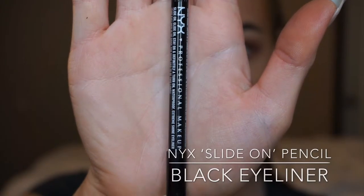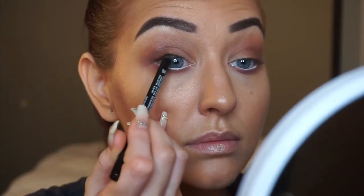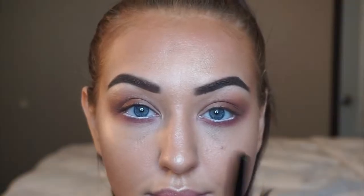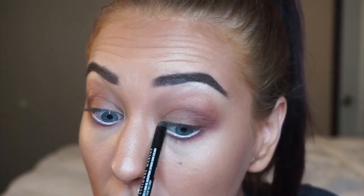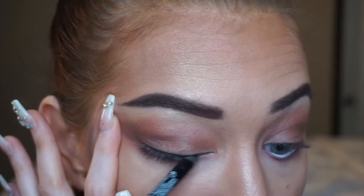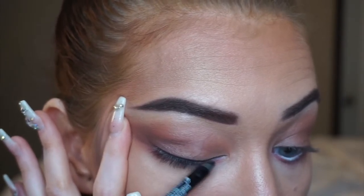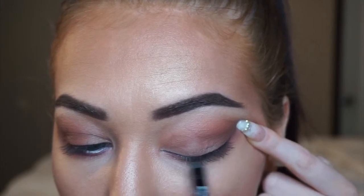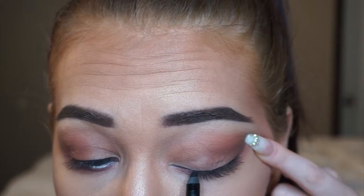Going in with this NYX Slide On Pencil in the shade Black, I'm going to be tight lining my lashes — applying this to the upper waterline of my eye. This is just going to help my lashes look more full. Without it versus with it, it definitely adds a little bit of a lifting effect and makes your eyes look more dramatic. I'm also just going to sharpen it up a bit because I want to take the eyeliner on top of the lash line as well. Make sure your pencil is nice and sharp so you don't get a thick smudgy line — we want to keep this nice and thin and close to the lash line. This eyeliner is also preparing us for when we go in later with our false lashes, helping the band of the lash blend in nicely with your natural lashes so it doesn't look like you're wearing fake lashes.